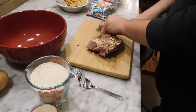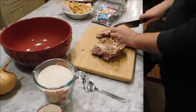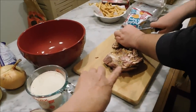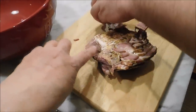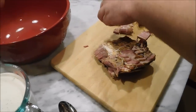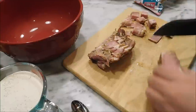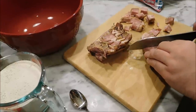Joe's just going to cube the brisket up a little bit because everything is going to go into the food processor. We only need two cups, so we're probably not going to use all of it. If you have any fat on it, just leave it — it's all going to get ground up and work together. Really, this is almost like a sausage that you're making.